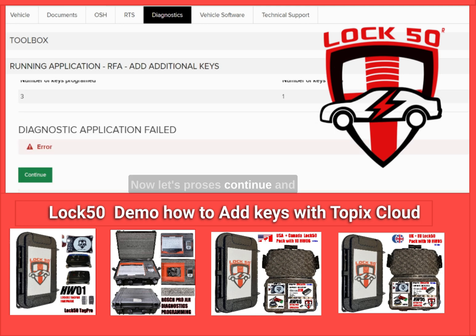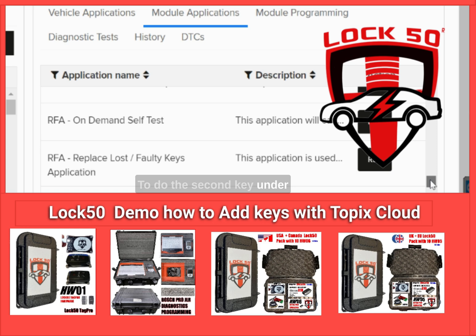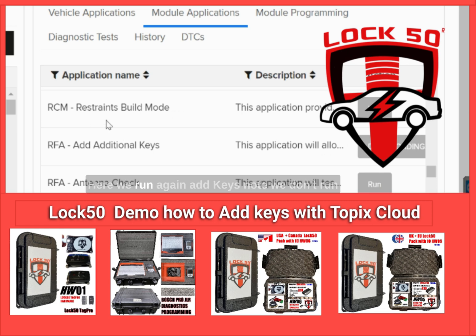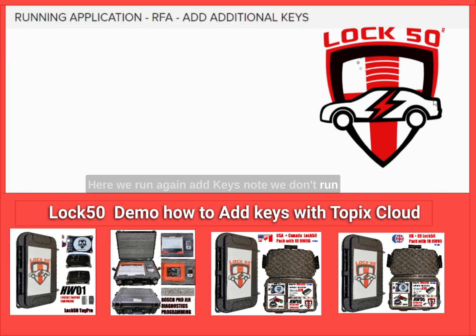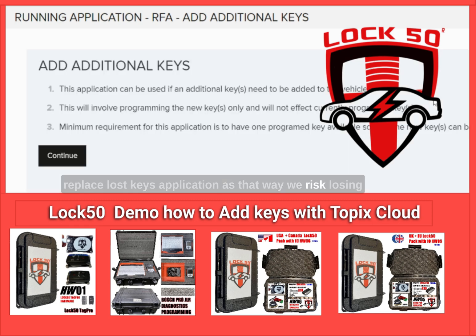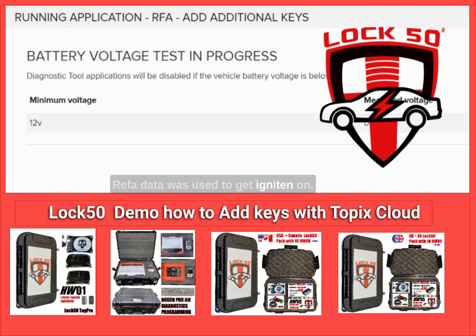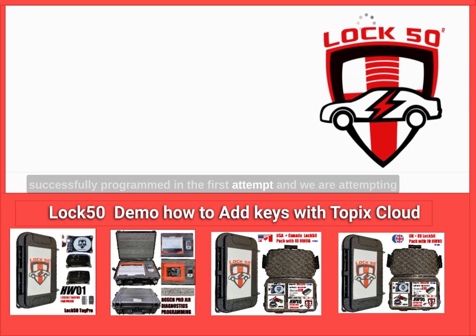The error shown is normal, as we intended to program two keys but only one was done. Now let's press continue and restart the add keys application to do the second key. Under module applications, scroll down to R and run add keys again. Note: do not run the replace lost keys application, as that risks losing all key data and will take longer without ignition on. To recap: at the start of the demo we used LOCK50 to emulate an existing key from MCU RFA data to get ignition on, then programmed one original OEM PEPS key successfully, and now we are adding the second OEM key.